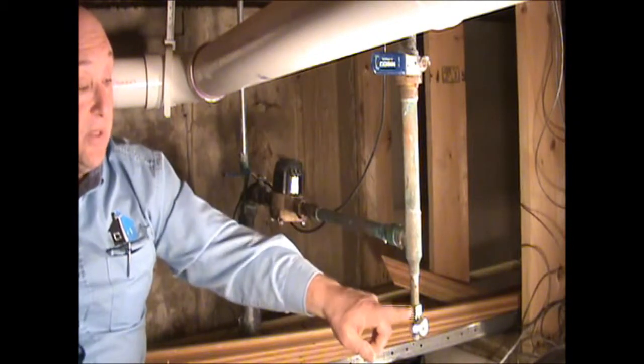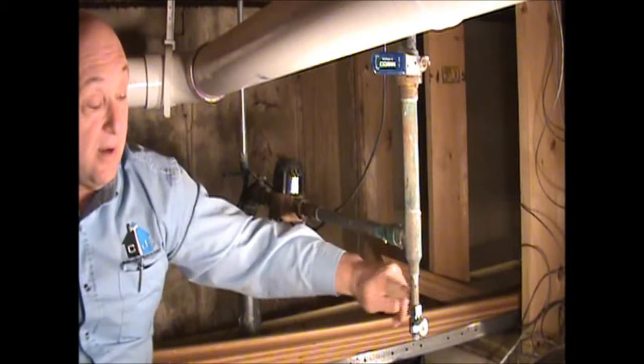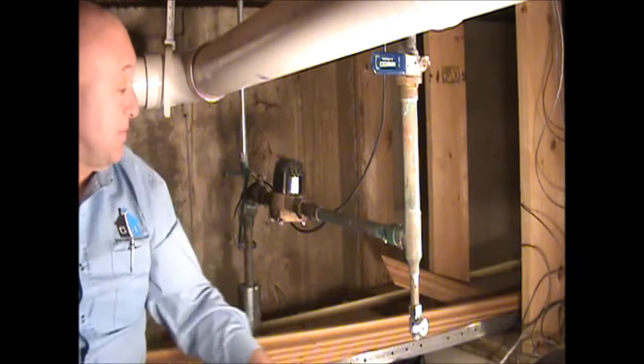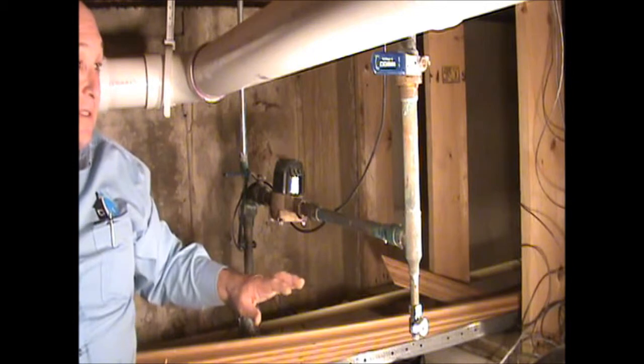They've also got a drain down here with a little petcock on it. The petcock valve handle is currently across the pipe, meaning it's off. If you turn it down, it would drain the water out of this section of pipe. You could put a bucket or pan down here, and that allows you to change the water meter without a big mess of water.